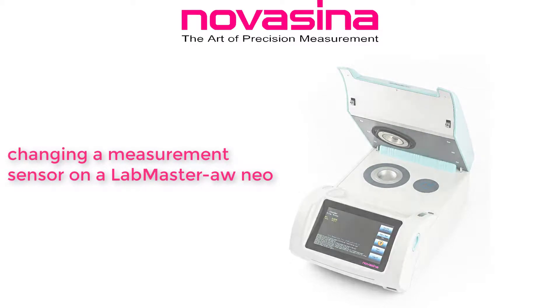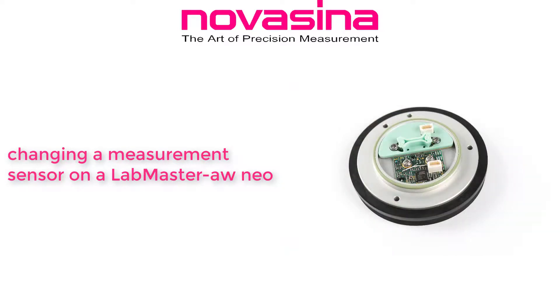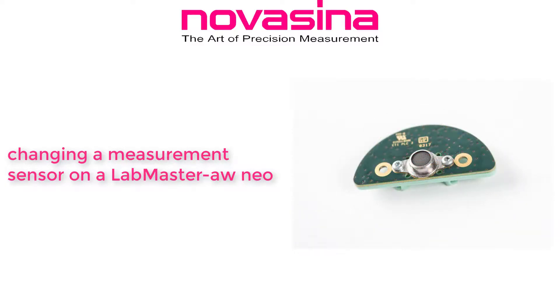This video is about changing a measurement sensor on a LabMaster AW Neo. Before you can proceed, please make sure you have the necessary materials and tools available. To perform this task, you will need the following items.